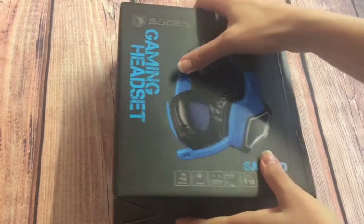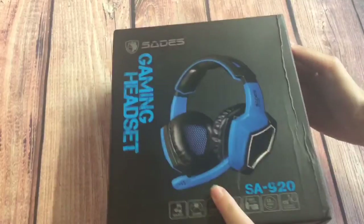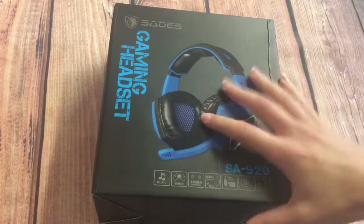Now I'm not a big fan of talking about packaging, features, specs and unboxing, but I know that some viewers like to see those areas covered so I will do that first very briefly.